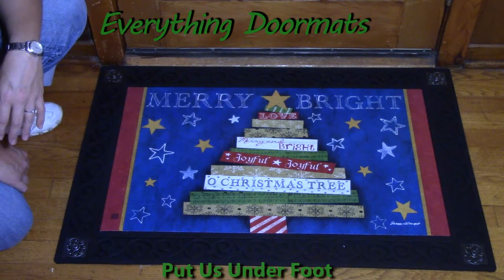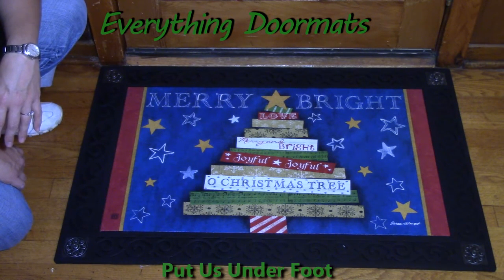This Merry Bright Christmas Songs mat is going to look great on your front step or maybe by your kitchen sink.